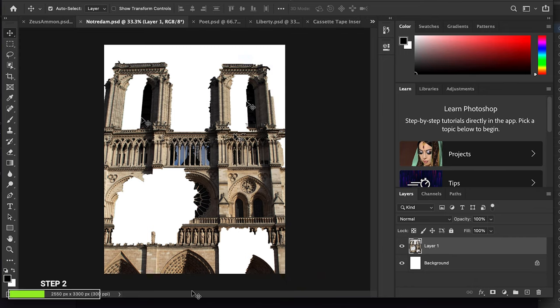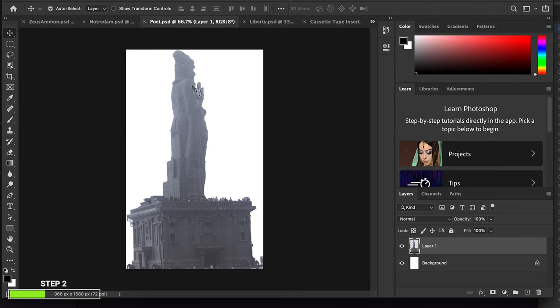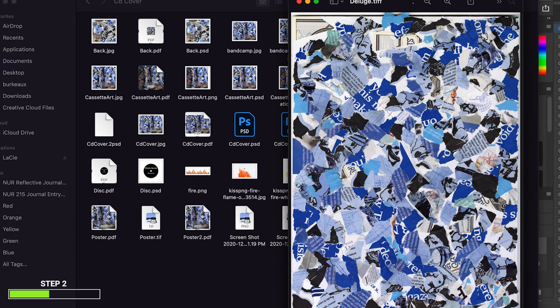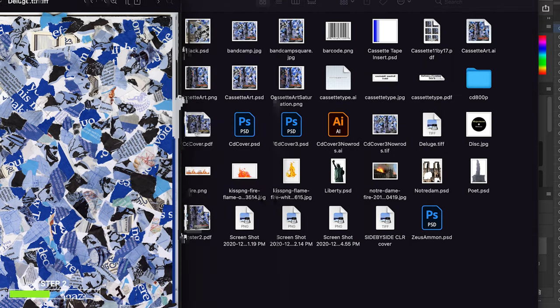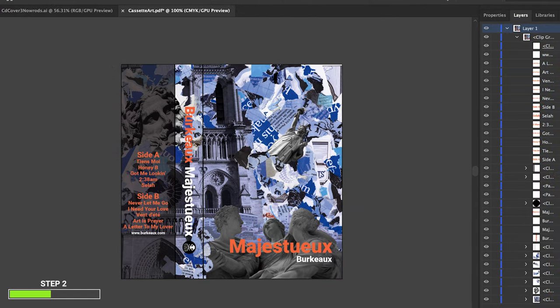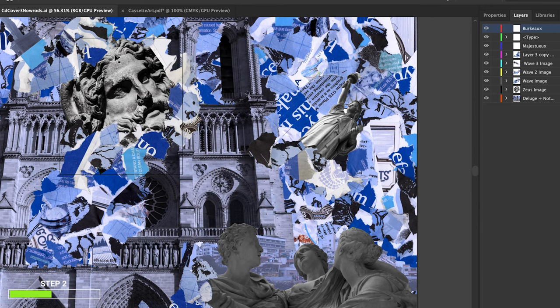I did the same with a picture of Notre Dame that I've taken, and a picture of a poet statue in India when I went to Kanyakumari, really close to Sri Lanka. And also my mom came from Mexico to visit, and we took her to the Statue of Liberty in New York City. I crop all of these iconic pictures from all around the world, along with my high-res scan of the collage. Then I bring everything into Illustrator.